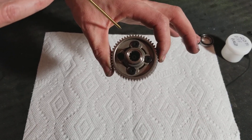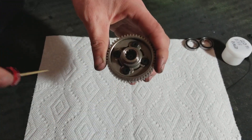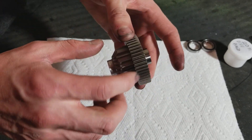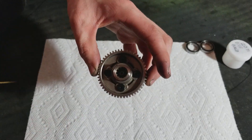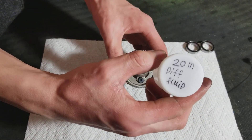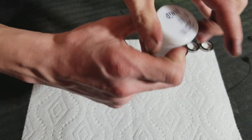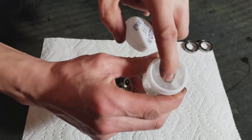When they torque load, they tighten up. These are just regular differential gears, but the housing is a little different with this gear on here. And this also has 20 million diff fluid — this is the actual Traxxas diff fluid for the X-Maxx. 20 million diff fluid.